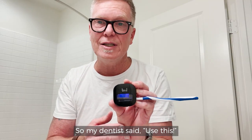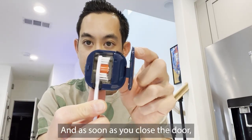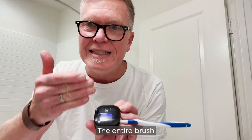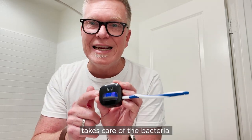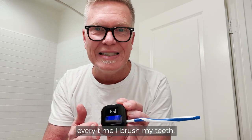My dentist said use this, use it every day. Your toothbrush goes right in here and as soon as you close the door, that UV light comes on. The entire brush gets completely sanitized and sterilized. So what that does is it takes care of the bacteria — I'm not introducing it into my mouth every time I brush my teeth.